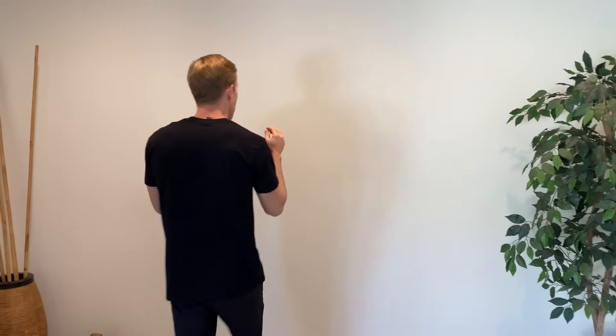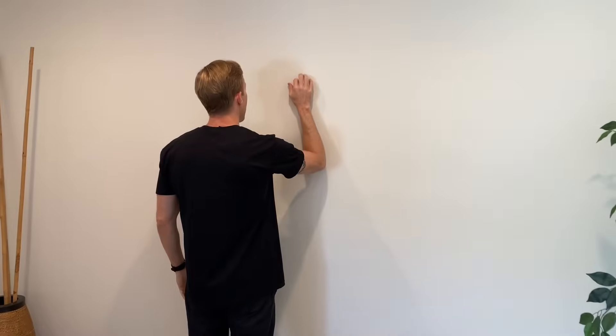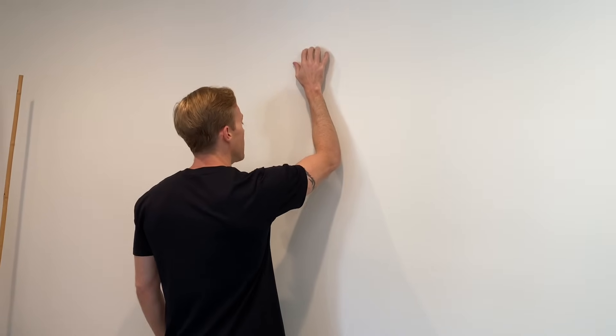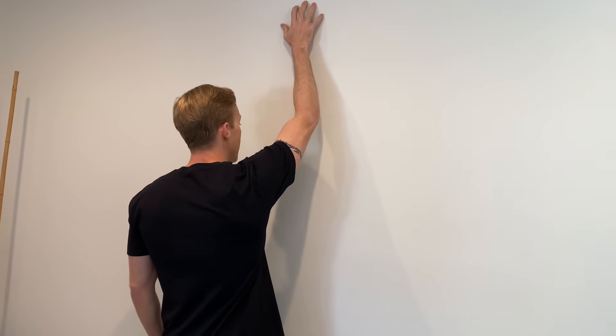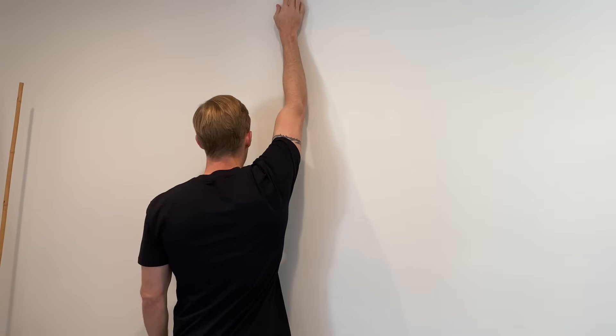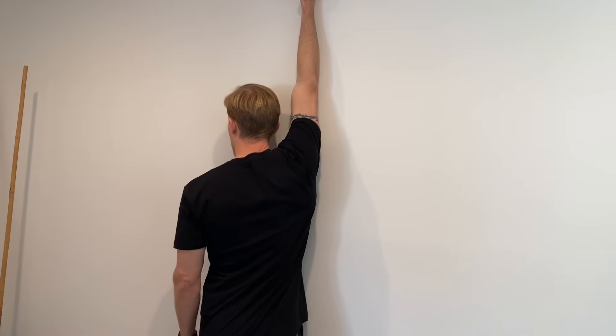Our second exercise is another mobility exercise. If the table slide gets to be easy, you can go through full range of motion with minimal symptoms, then you would progress to this one which is called a wall crawl. It's going to work on overhead shoulder mobility but keep those shoulder muscles more relaxed to limit pain and stress on those sensitive tissues. Take your painful arm, come up to the wall, and just basically walk your hand up. Some of your weight goes into the wall so you don't have to use your muscles and tendons as much. Reach up as far as you can — if you hit a point of pain, just go up and down to that point. Eventually, work up to getting all the way up for full shoulder flexion against the wall.